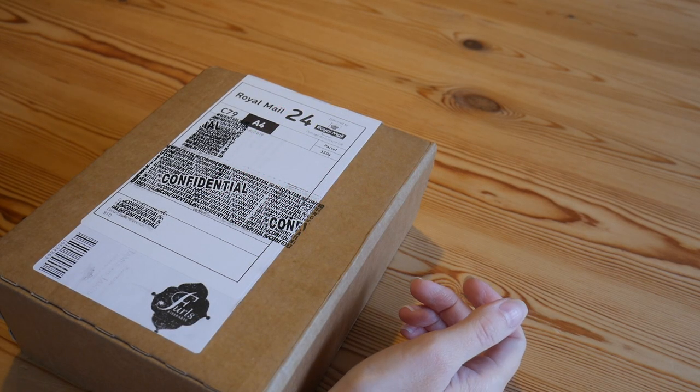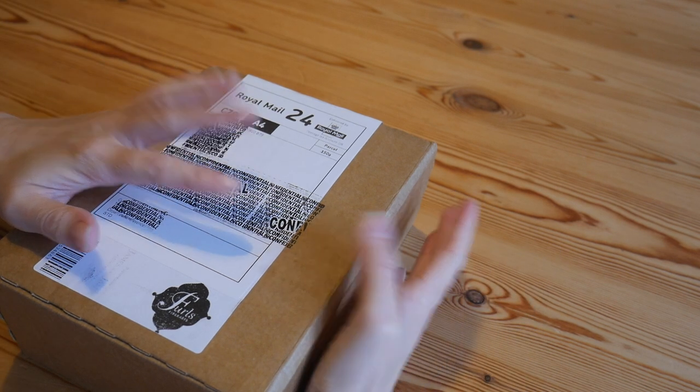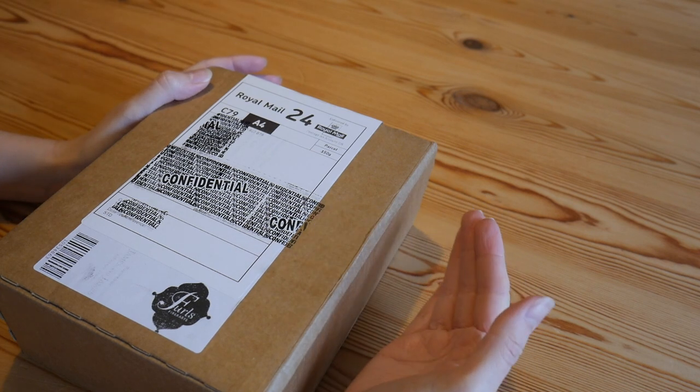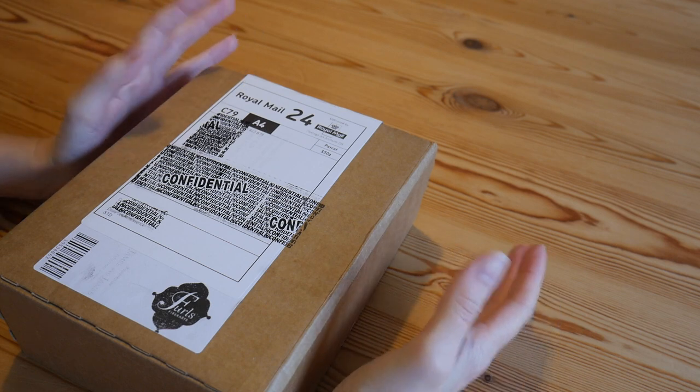Hey there everybody and welcome back to the Blossom Crochet channel. If this is your first time visiting, hello! My name is Rebecca — do make sure that you subscribe to the channel so that you can keep up to date with all of my videos.